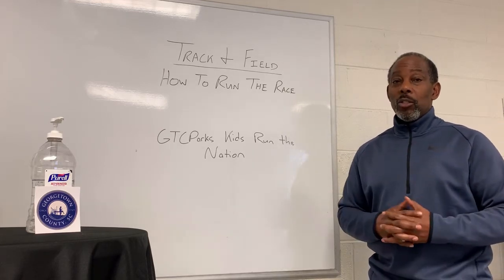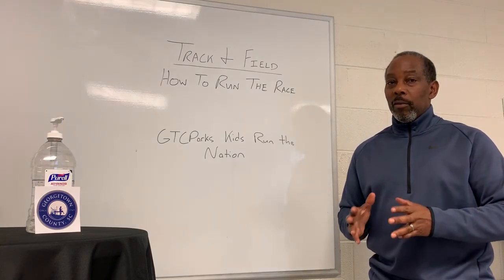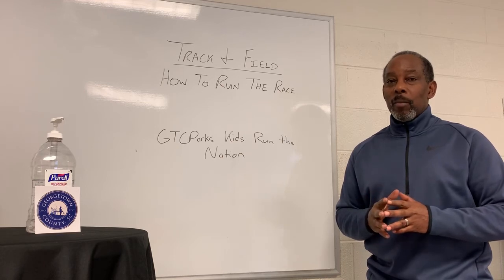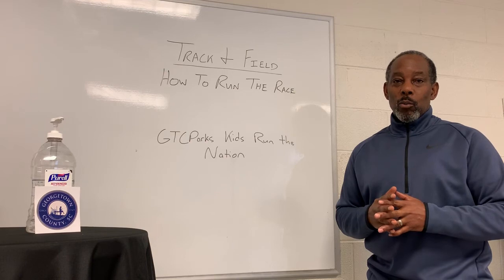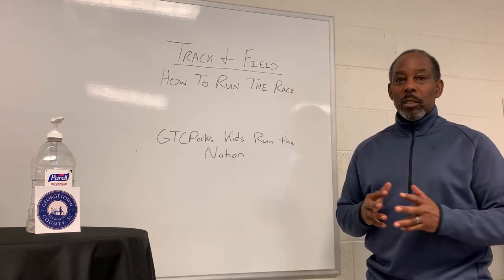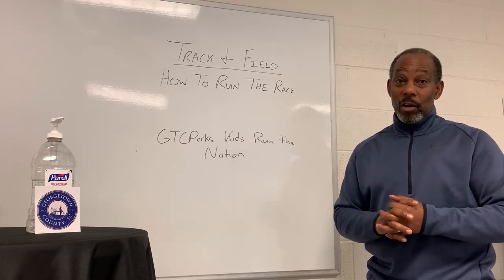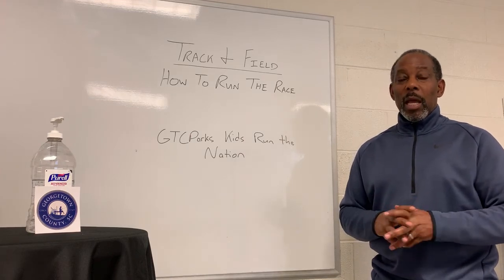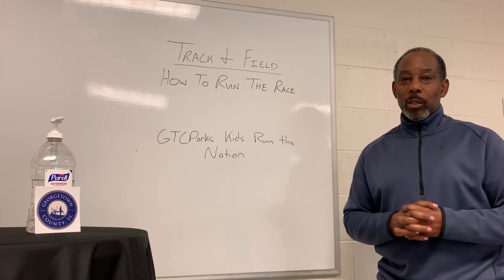Keep in mind, to run any race you have to be conditioned, but for each particular race or field event there are different ways you have to condition or work out. We're talking about running, the weight room, stretching — those types of things. The reason being, you're using different muscles for everything. But the point is you still have to know how to run and understand that it's all about the work you put into it.